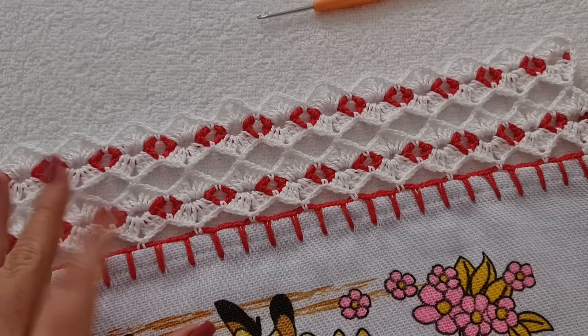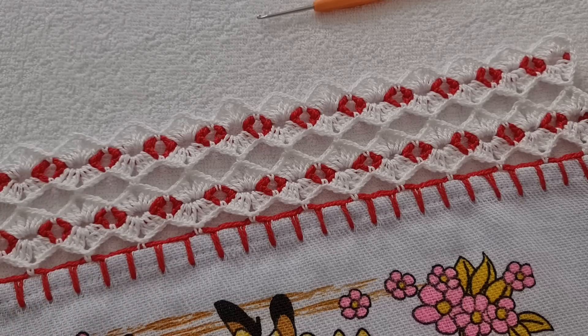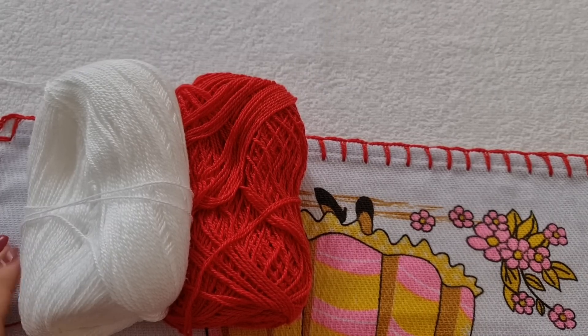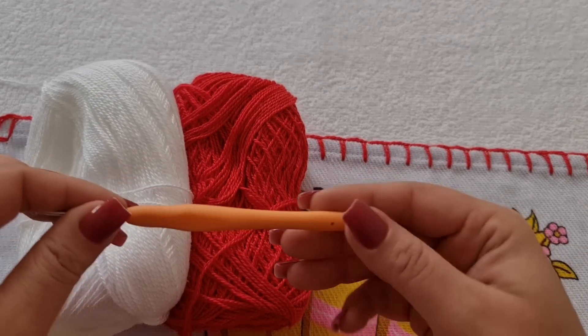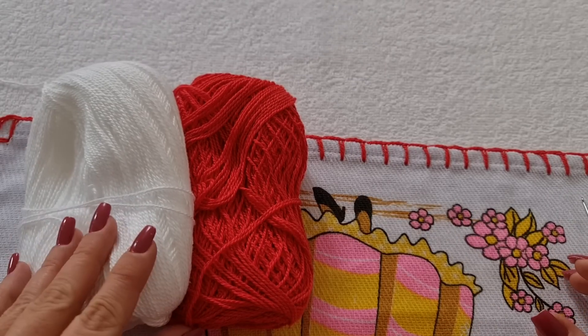Mas se você tiver qualquer dúvida, deixa aqui nos comentários ou me chama lá nas minhas redes sociais que eu vou te ajudar. Então, eu vou usar uma linha tex 295 e a agulha 1,75. Eu vou usar essas duas cores.